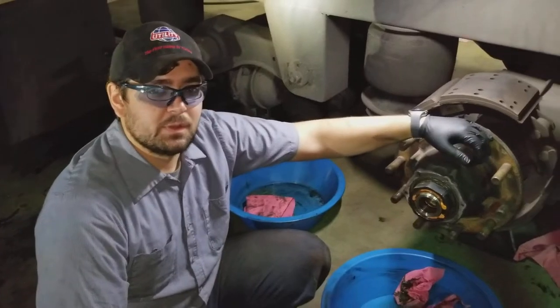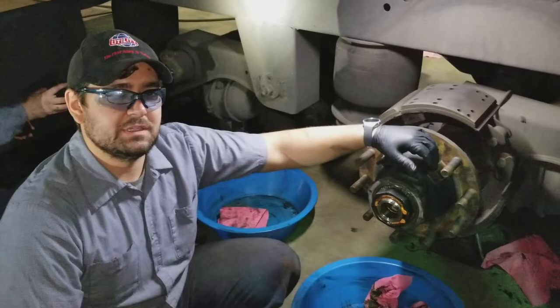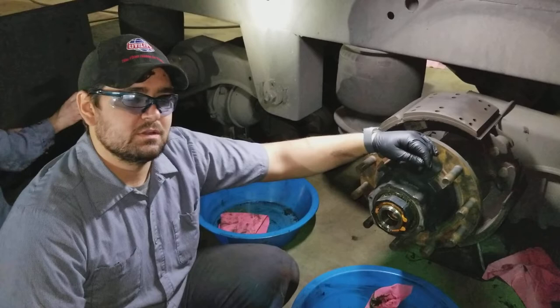Alright, today we're going to do a wheel seal on a trailer axle. It's going to be a little bit different than a truck axle because you're not going to have the cone, and the torque sequence for your axle nuts is going to be a little different. But a lot of the stuff is going to be pretty much the same.